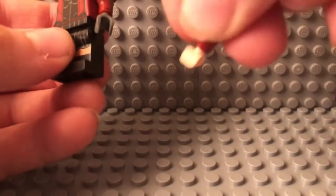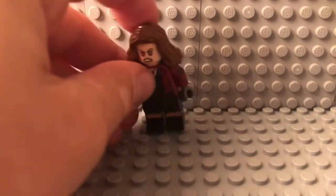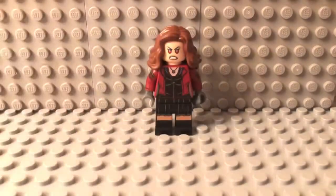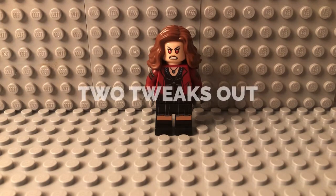One other tweak you could do is take some regular colored hands and stick them on Wanda, but that'd be three tweaks so that's kind of breaking the rules. I hope you guys all did enjoy — if you did, please consider leaving a like and subscribing, and we'll see you all in the next one. 2 Tweaks out!